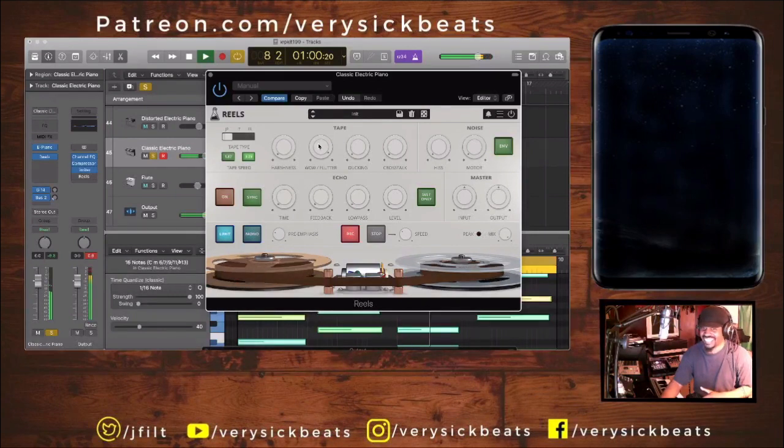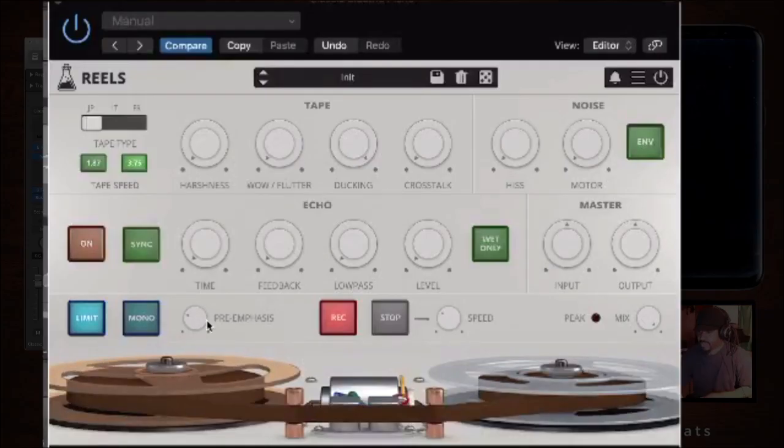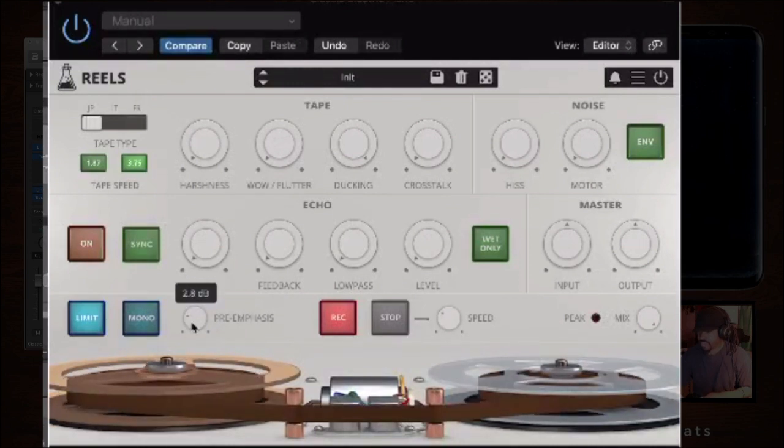Now let's do ducking. Ducking is going to give you just random volume loss. You'll hear this better if you use the pre-emphasis down here, which has to do with your higher frequencies — you can really tell the difference with that enabled.